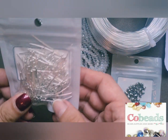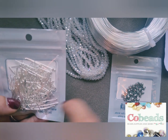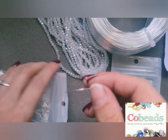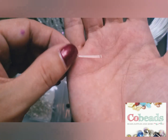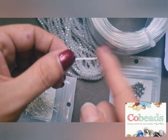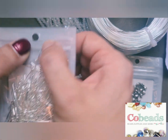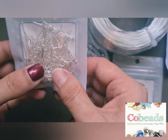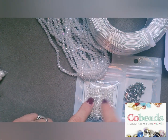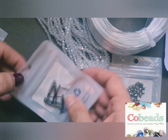Next we have 200 pieces of 30mm ball head pins. I love ball head pins — I think they are so much nicer than flat head. I still use flat head but the ball head pins give such a really nice finish, just having that ball on the end. I got some of those and that was £1.51 for 200 pieces, which is brilliant. I'm going to be able to make so many dangles with that packet on its own.